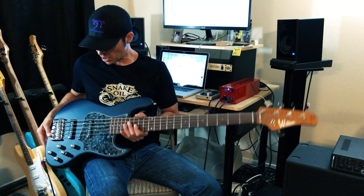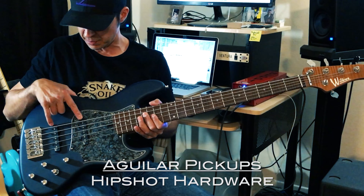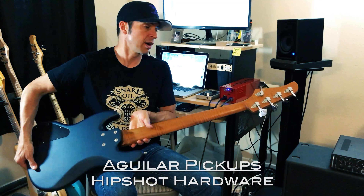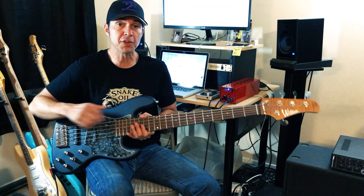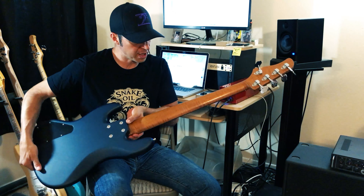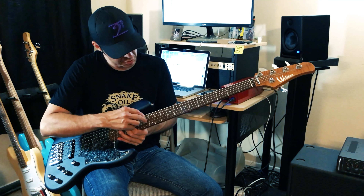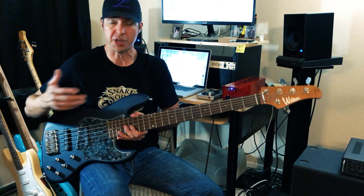So let's talk about this bass. It is loaded with Aguilar single coil pickups in the 60s spacing, with Hipshot hardware all over the place. The other rad thing about roasting is it brings out any figuring in the wood. So this maple is just seriously flamed — it is just gorgeous.